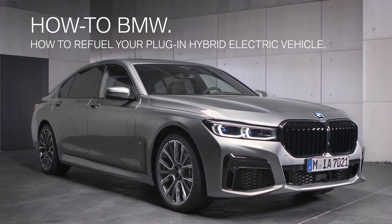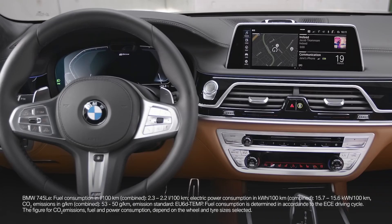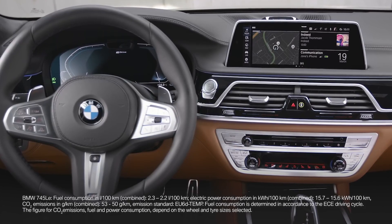BMW plug-in hybrid electric vehicles are equipped with a special fuel tank, alternating combined driving with an internal combustion engine and electric motor.